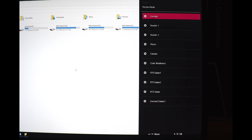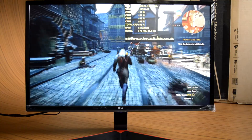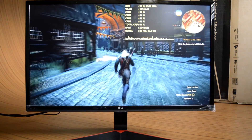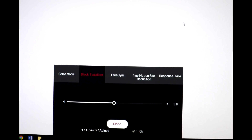When you dig into the menu, you'll notice a lot of gaming enhancement options for different game genres. The black stabilizer mode is a really worthy option, as it significantly brightens the dark areas of a scene and is very useful while gaming or editing photos and videos to bring out more detail from dark portions.